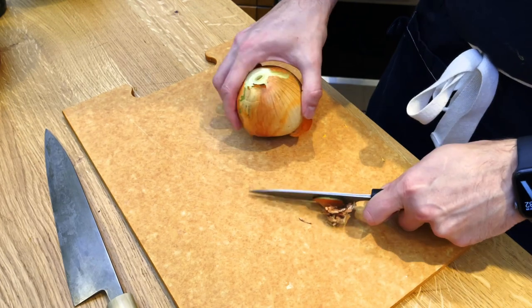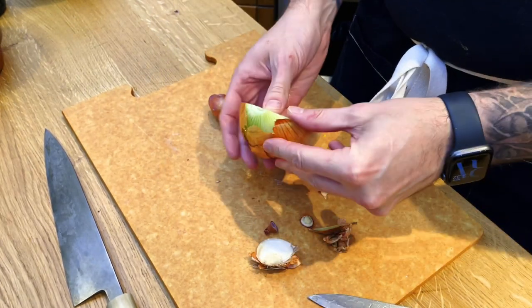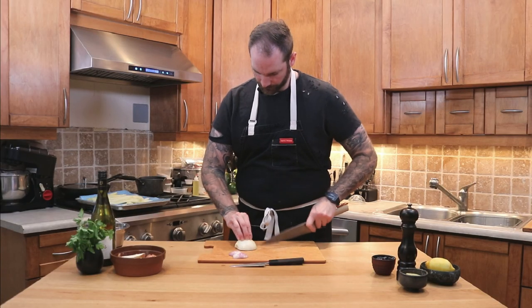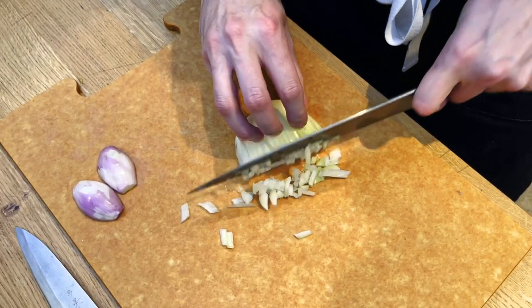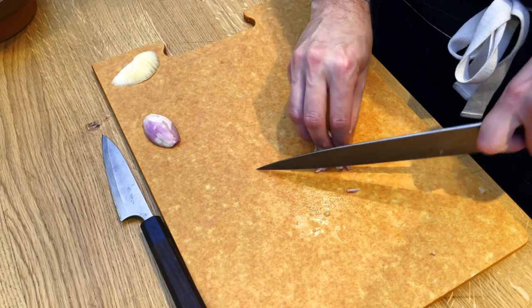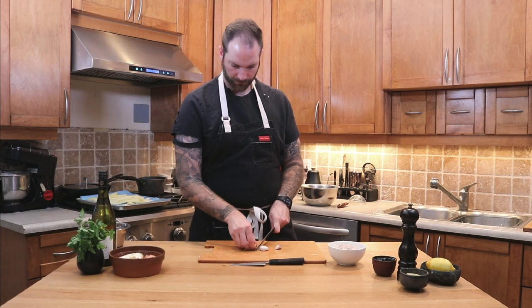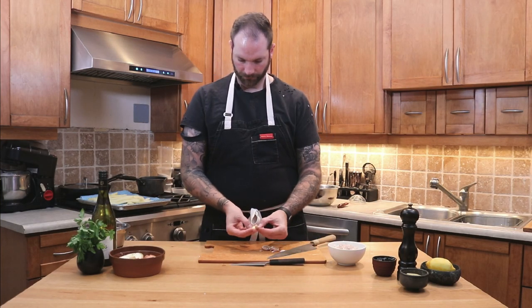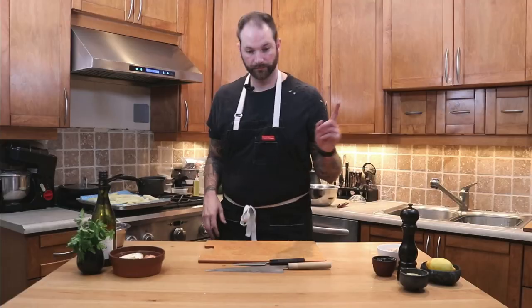Once we're done with that, we're gonna start with the garnish, which is realistically one onion, one shallot, and some garlic. I will start by peeling the onion, splitting it in half, and cutting it into a small mirepoix. We don't have to be super precise in this case because we're going to cook it all. Repeat the process with the shallots. For the garlic, you don't have to cut it — what I like to do is just smash it, peel it, and leave it whole. I like to see where my garlic's at.